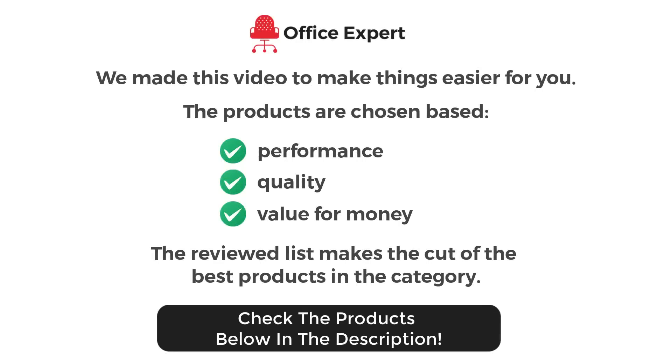Hello! We made this video to make things easier for you. After spending countless hours of research, we have come to the conclusion that the products mentioned in the video are not only highly functional, but extremely durable. The products are chosen based on their performance, quality, and the most important value for money. We will never recommend something that will dent your pocket or make you unhappy in the future. The reviewed list makes the cut of the best products in the category.